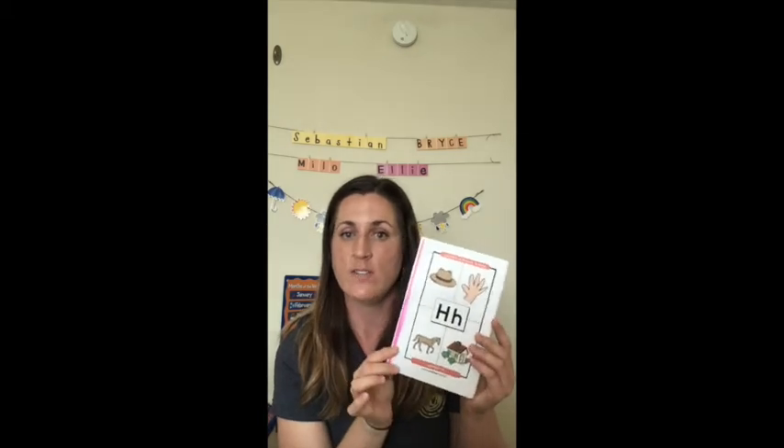On the blank pages, we can have them trace the letter H, write the letter H, write their first name, or write their last name, depending on where they are. This can be a very simple activity or we can make it much more complex. Those are just some ideas for you to use these letter books that you received earlier in an email. If you're unable to print them, you can let me know and I can maybe drop them off so you have them and are able to use them for at-home schooling.